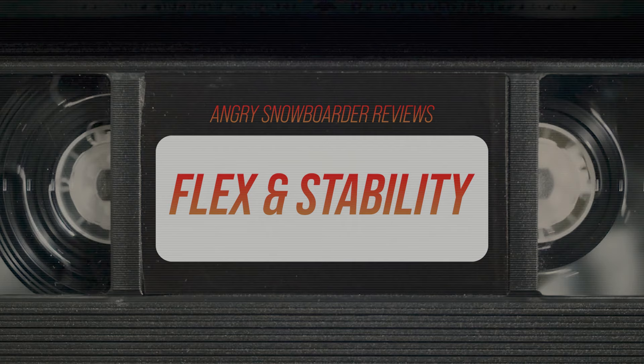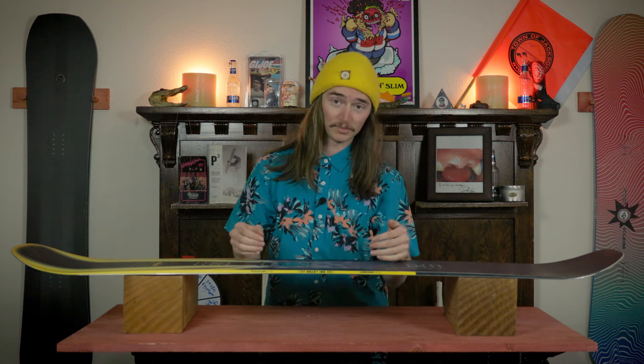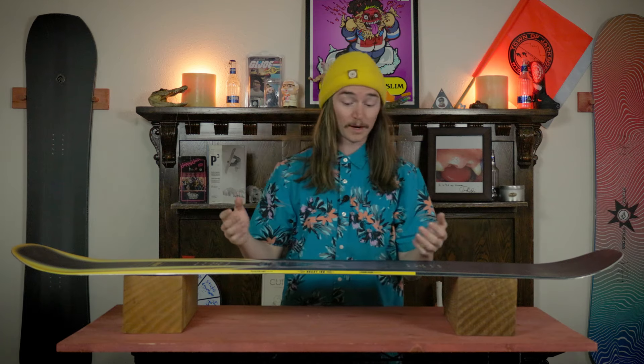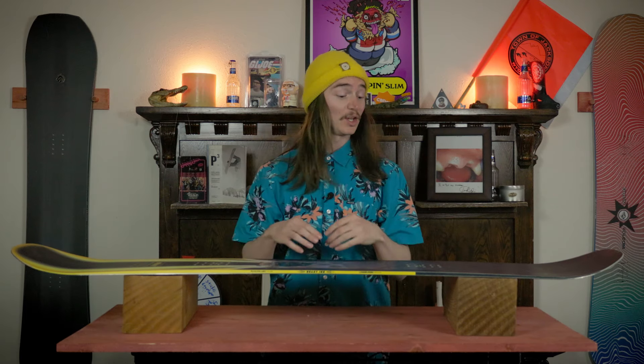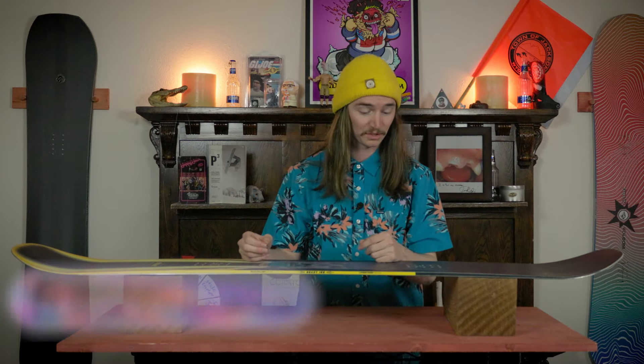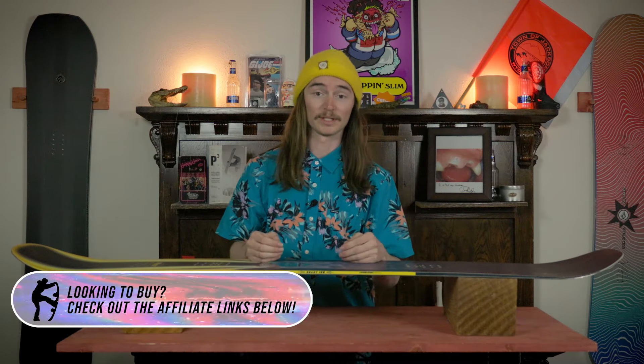When it comes to overall flex, this board is extremely stiff — one of the stiffest twin boards I have ever ridden. When you go to torsionally flex this thing you are putting all of your effort into it. It really doesn't want to torsionally flex, but when it comes to stability it is one of the most stable twin boards I've ever ridden as well.